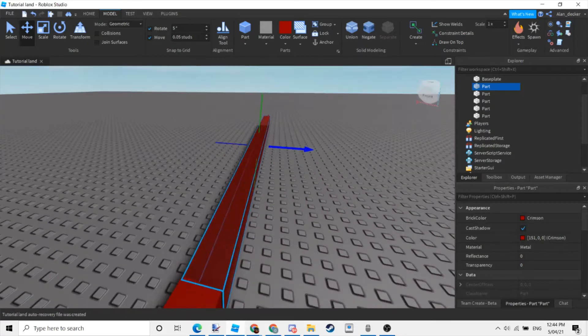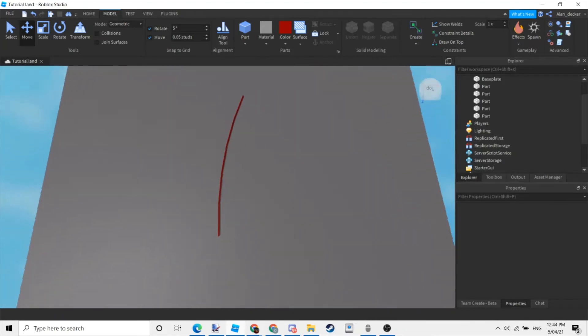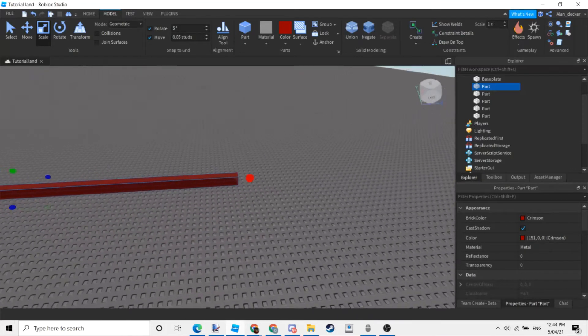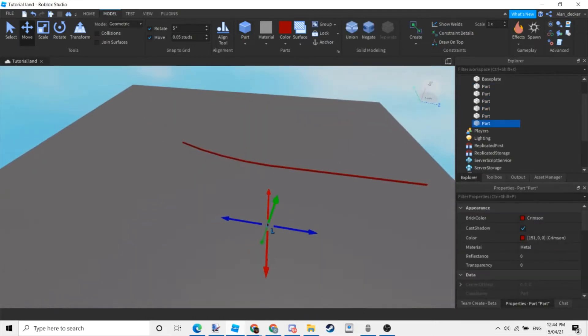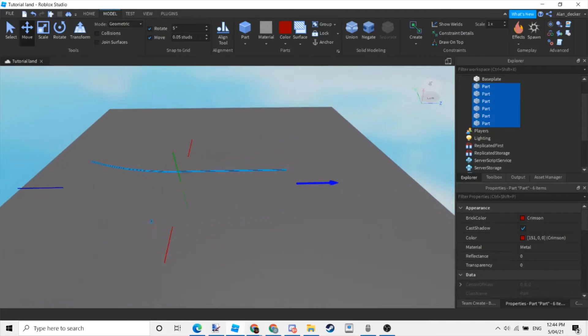Next, this part right here you would want to make it as long as you want — this would be the middle body of the ship. I'm just going to move it so it's easier for me.